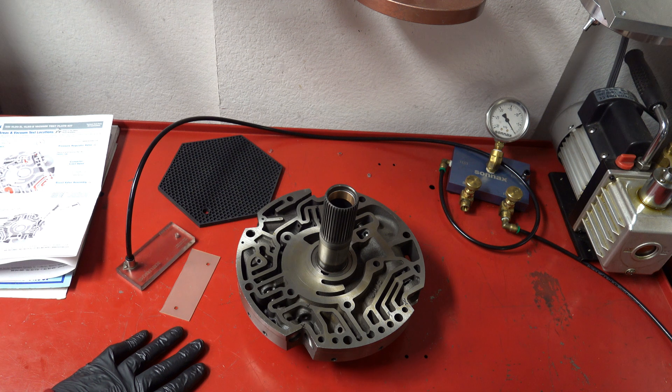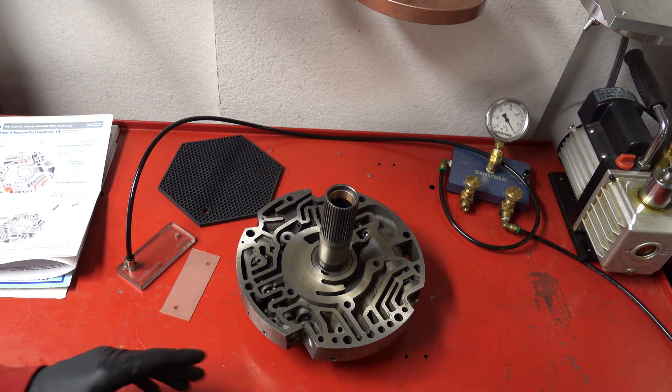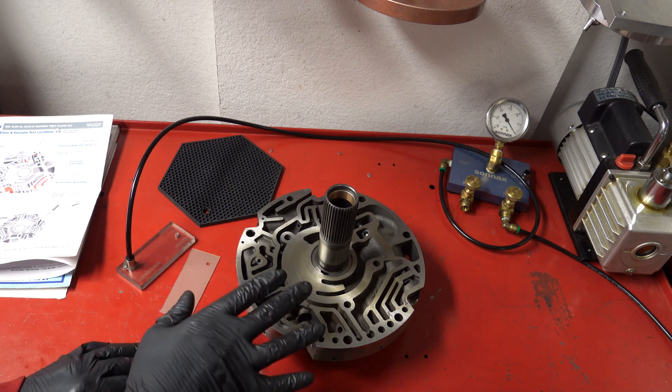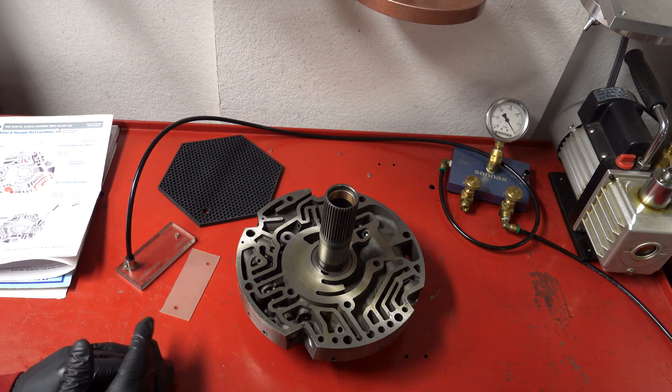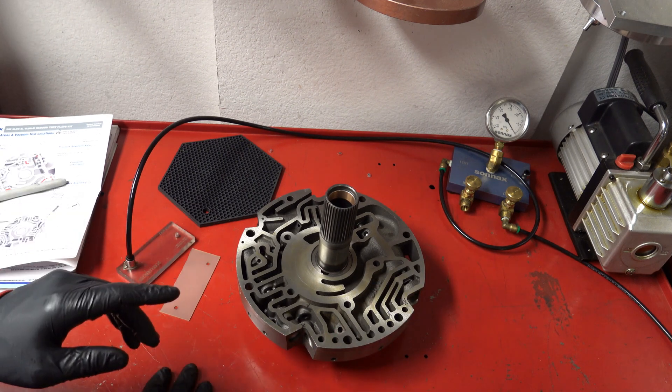We're going to go ahead and test the pump cover slash stator support. We have all of our valving in, including the old boost valve and sleeve temporarily, so that we can test that and the pressure regulator valve. We're just testing the boost valve for curiosity's sake, nothing more.